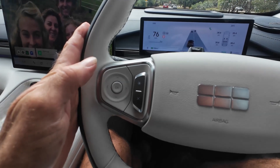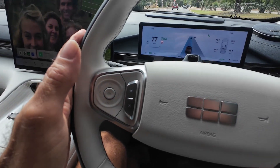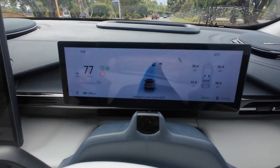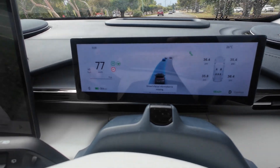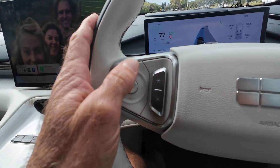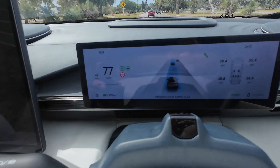Here is our cruise control. You hear the bong — and if you can see on the screen, the blue lanes line up in blue, which means it's now on intelligent cruise control. It's set at 77. Now if I press up on the up button just once, it will round it up to the next five kilometer increment, so it's now on 80.